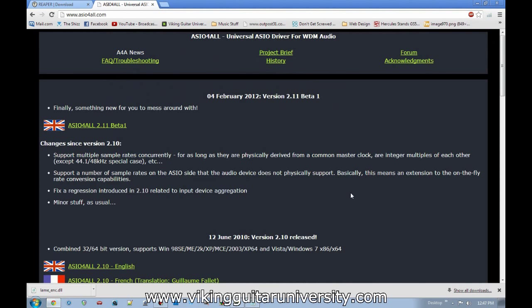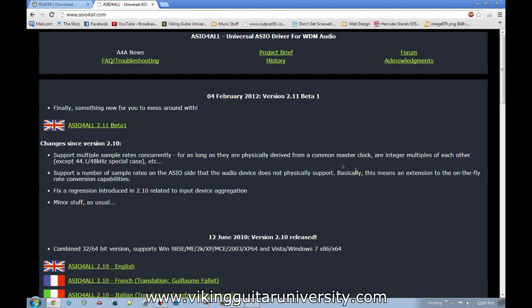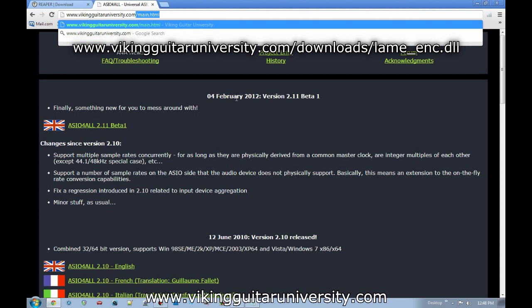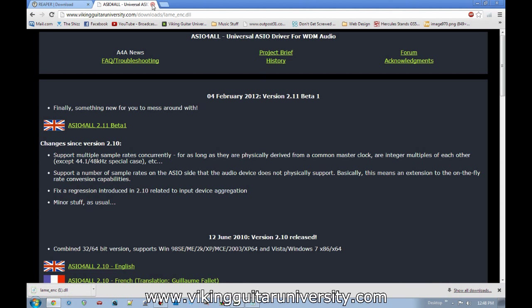Once you have Reaper downloaded, you may also want ASIO4ALL — but only if you have an input device that doesn't act as its own ASIO sound card. If you don't have that, download ASIO4ALL, which is a software component that lets your computer audio bypass a lot of the operating system overhead. The last thing you might need is a file called lame_enc.dll, which lets you render things to MP3 in Reaper. Rendering is the process of taking your project and making a single playable file. You can get it at vikinguitaruniversity.com/downloads.